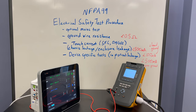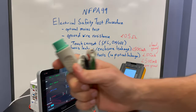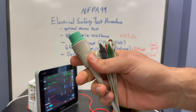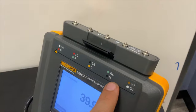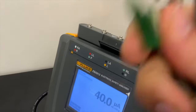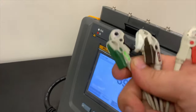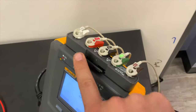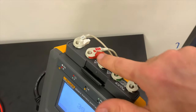Now let's go to the patient leakage test. For this test you're going to need to use your ECG cables. You'll notice the ESA-612 actually shows you the locations to put the ECG leads. Make sure the color codes on your ECG connection points match the connection labels on your tester — so the top row here matches these over there.